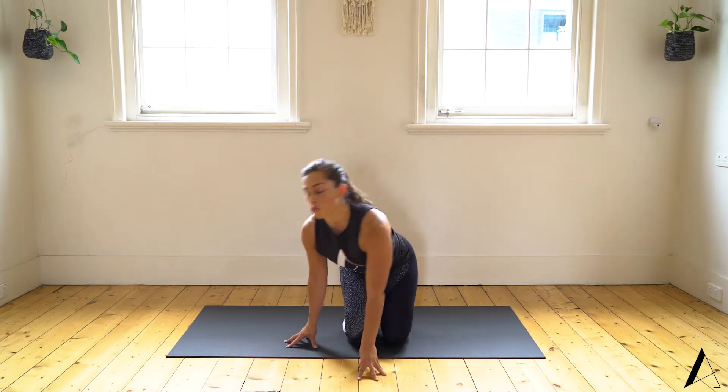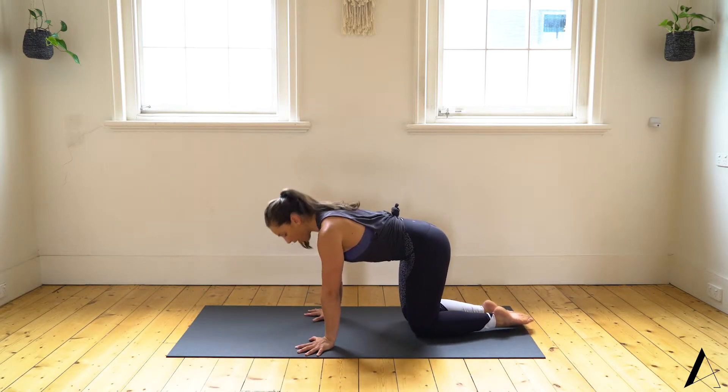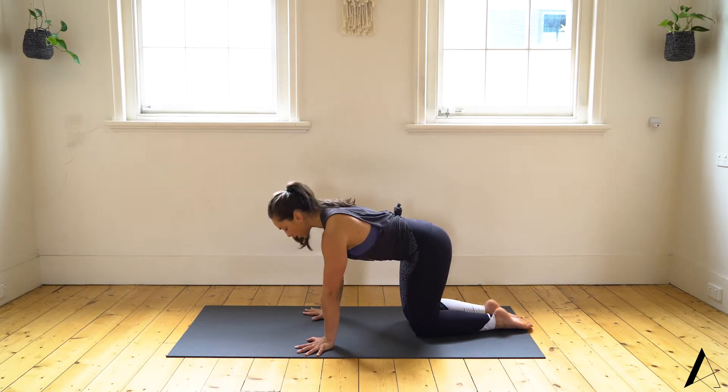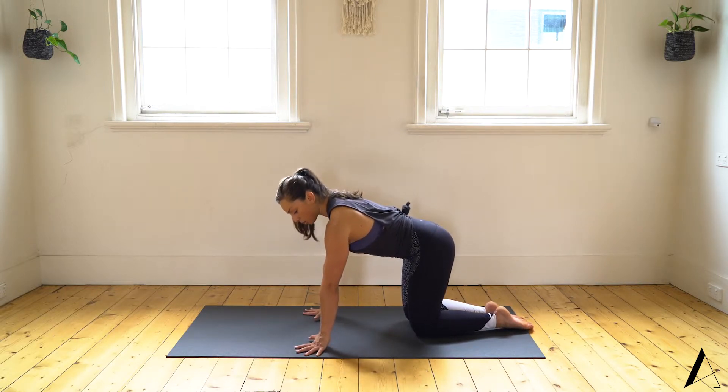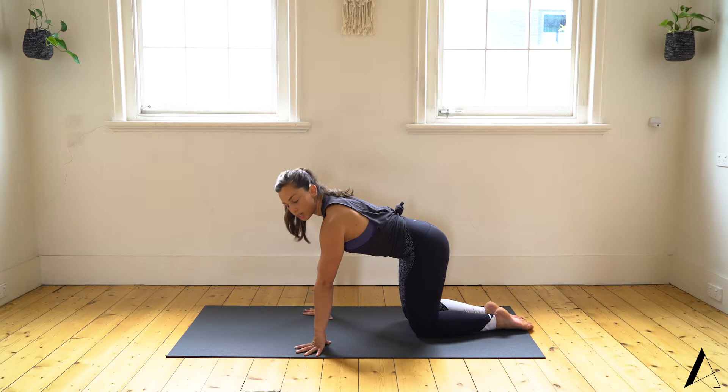We'll set up on all-fours. Spread the fingers, have the index finger pointing forward, and your arms are going to stay straight — so you're not bending at the elbows or flaring out of the shoulders. You're going to lift straight up, coming up onto the first knuckles. The thumbs will slide back behind you, your weight is over the wrists, and then you'll lower back down.